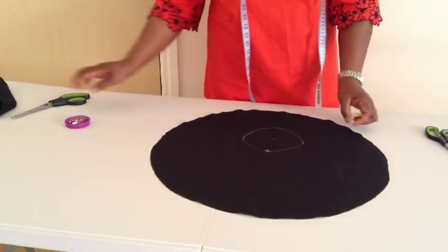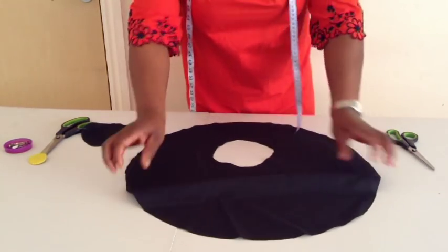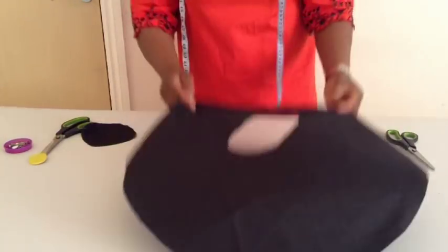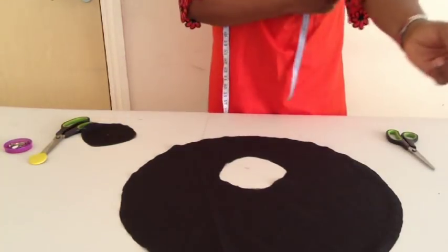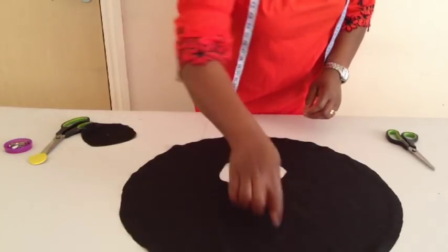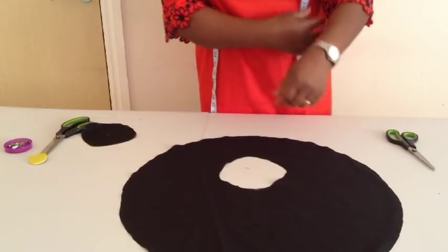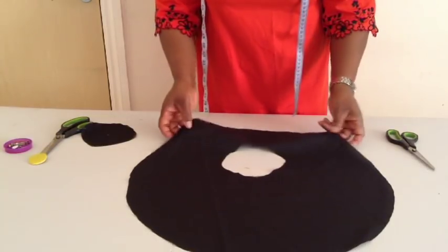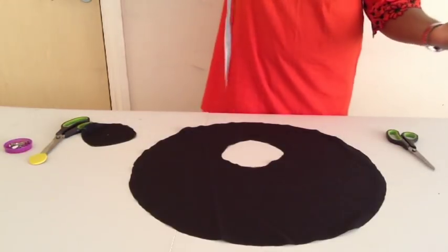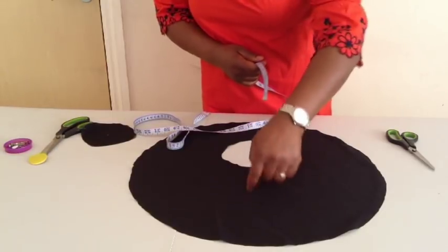I'll cut it. This is what we have — this is the circle sleeve. This side will be on the lower side and this side will be on the shoulder. This is the sleeve length. After fixing it, the lower side will not be longer; the sleeve length will be equal. My sleeve length is nine and a half plus one inch seam allowance, which is ten and a half — so I have ten and a half here.